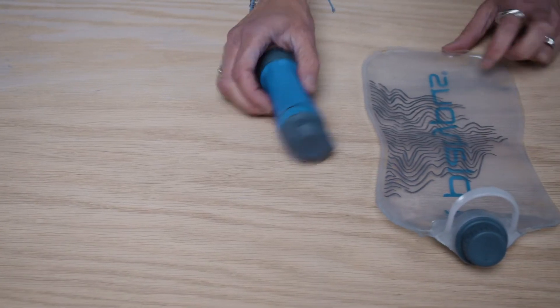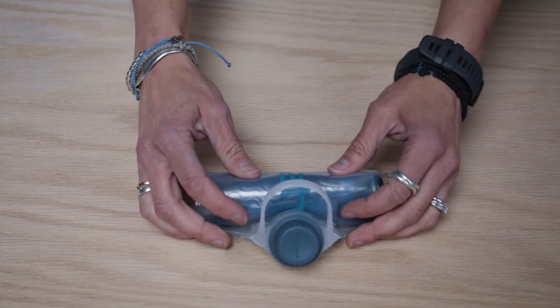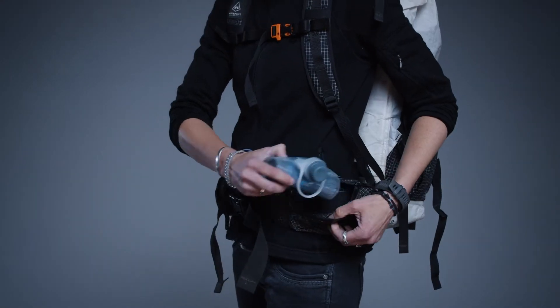Another question we asked ourselves was how should a filter perform when it's not being used? On-the-go filtration demands quick access and storage. Rolling up the filter cartridge in the reservoir creates a compact package that easily slides into external pockets on backpacks or fits in a small nook of space inside a pack.